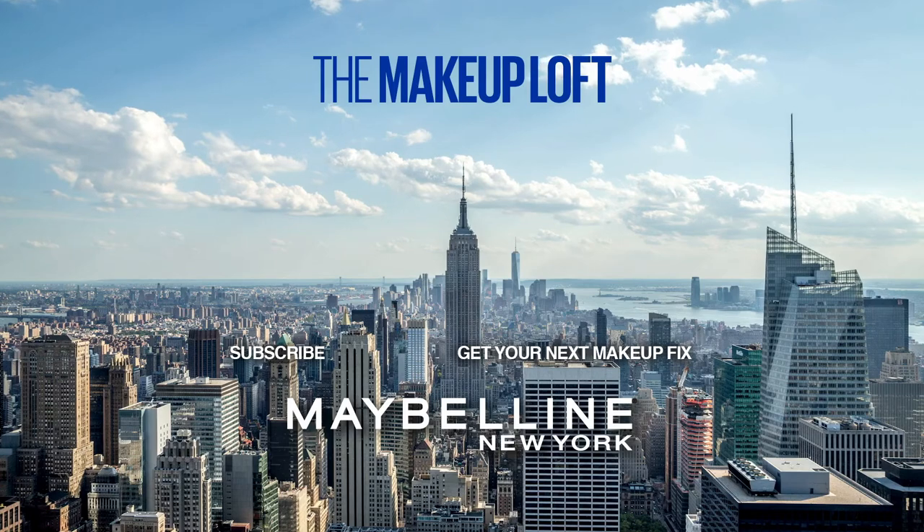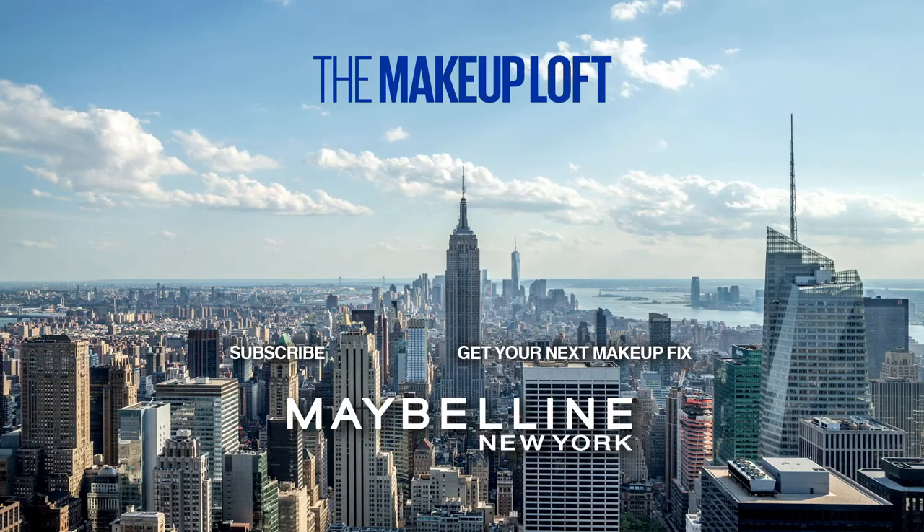If you like this video, please don't forget to subscribe to Maybelline Makeup Loft's YouTube channel, and I will see you guys next time. Bye!